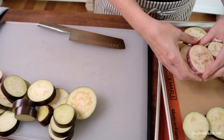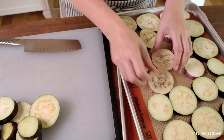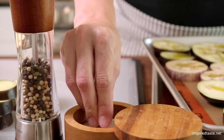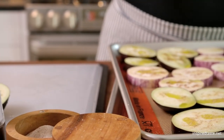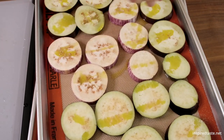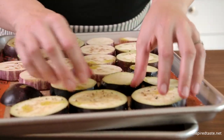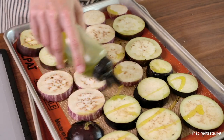To roast the eggplant, line them up on a couple of baking sheets. Drizzle them with olive oil and season with salt and pepper. Flip every slice and add more olive oil, salt, and pepper to the second side.